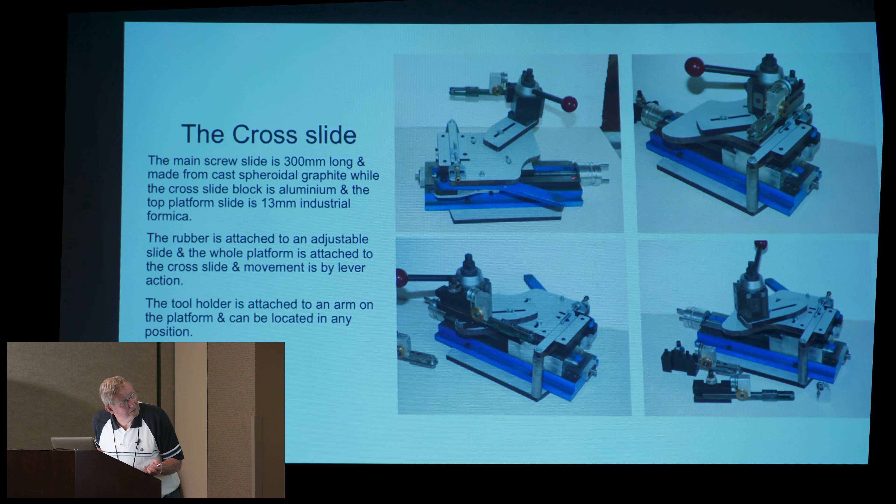Now, that lever here — in my situation with my lathe, I don't have to use that lever to push the rubber up against the template, because my lathe has a fixed head, and I operate on a platform which is on linear bearings. So I don't have a rocking head. The tool holder is attached to that arm there, which is also adjustable, but that's only an adjustment depending on the ratio from the template to the final job that I want to make.